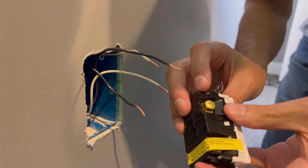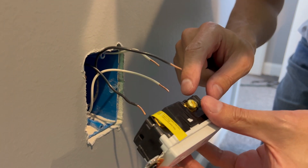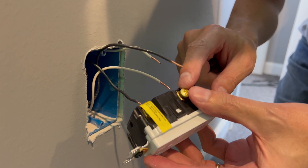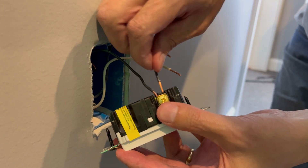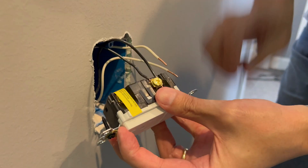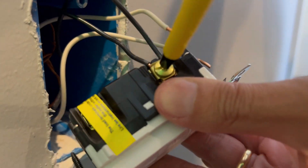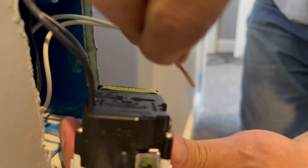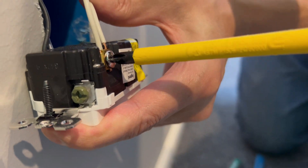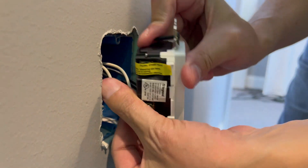This outlet is designed with a pressure plate to receive up to two wires. The brass screw side goes to the black wire — straight in right behind the pressure plate. It's a really good design, easy to use. Nice and tight. Then the neutral side is the silver screw, so that's your white wire. Nice and tight — now you're ready to go in.